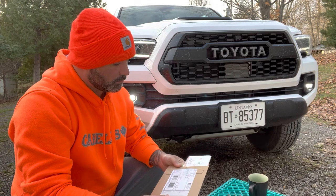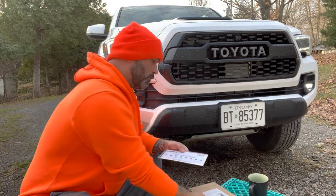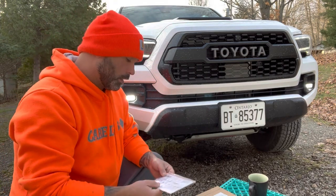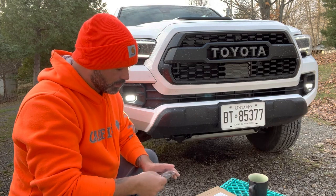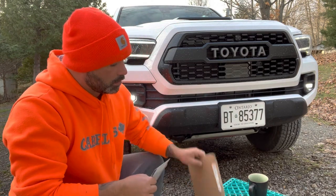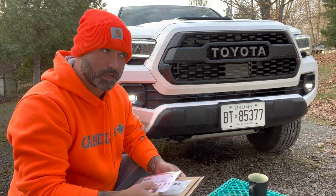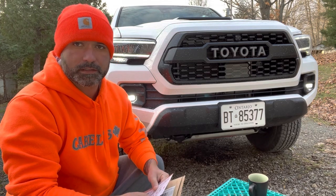One of the first affordable, cheap upgrades that I'm going to do is these Lamin-X fog light covers. This is a really cheap way to customize them. These cost me $25 US — that's shipped to Canada, which translated to $34.04 — and it took two weeks for delivery.